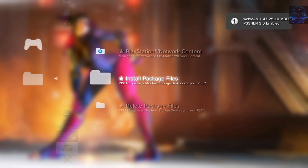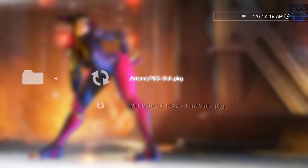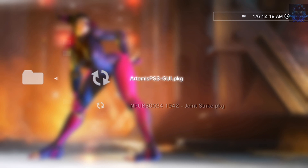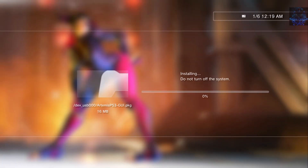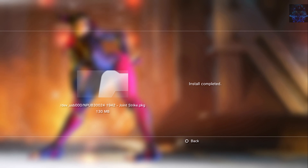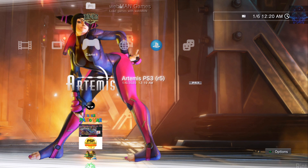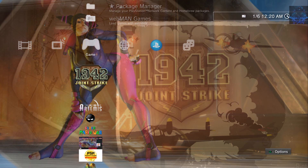Go to Package Manager, then Install Package Files, then Standard. Here we have the Artemis and we also have the Joint Strike game, so go ahead and install either one first — it doesn't matter. Press circle to go back out, and here we have the Artemis and the game.